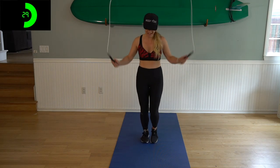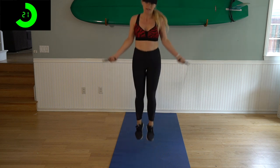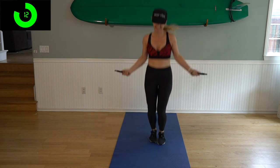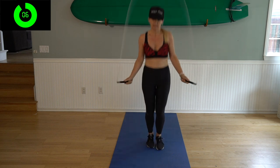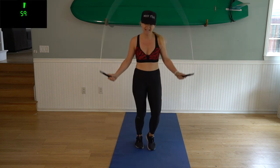10 seconds left — we're going to start off circuit two with 30 second double unders into a minute jump. Three, two, one — alright, here we go, double unders, let's do it. Let's see how many you can get in 30 seconds, even if they're broken. Three, two, one — woo, alright, here we go, one minute here, jumping rope.